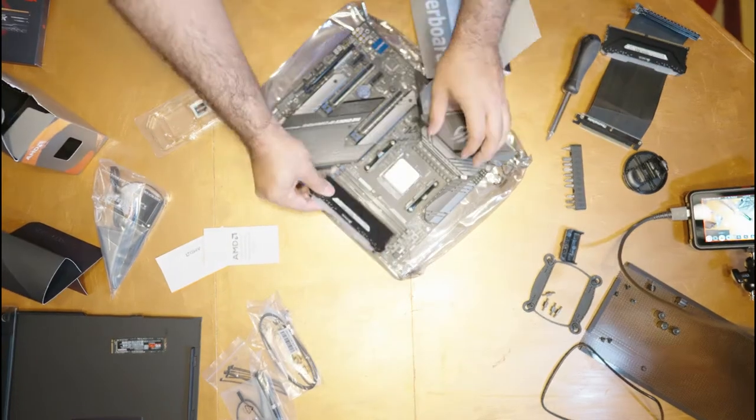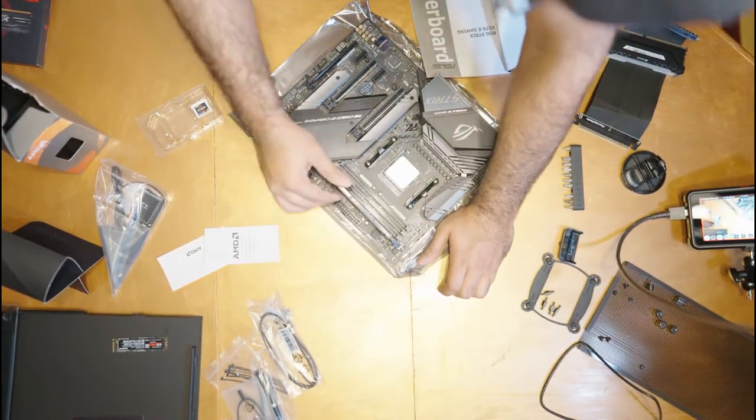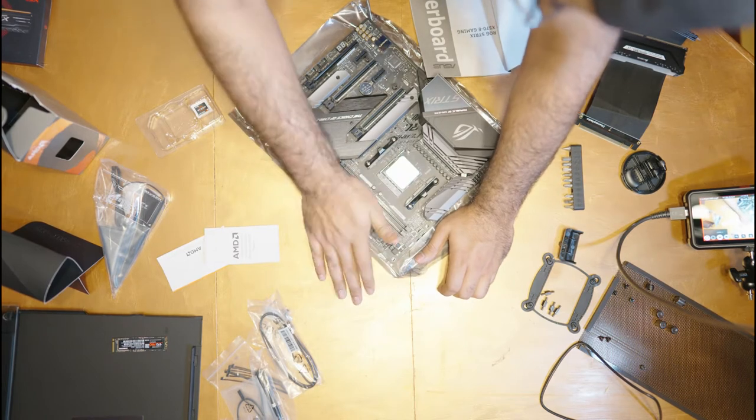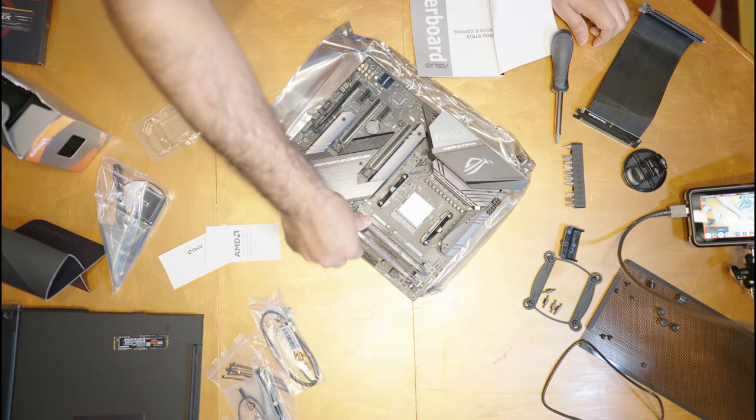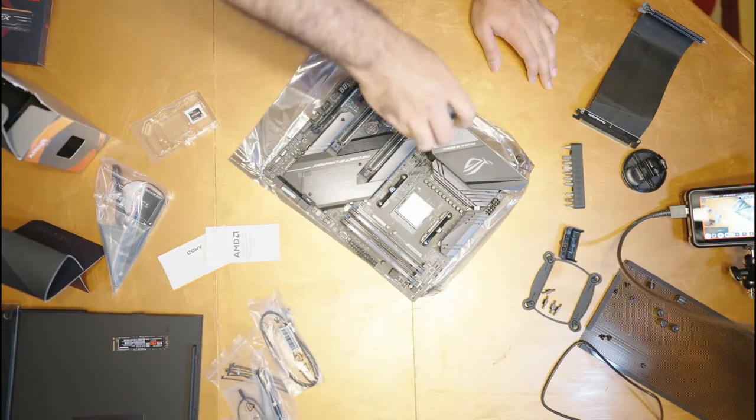Installing RAM is super easy. All you need to do is make sure you line up the pins correctly — there's one side with more pins and one side with less, with a gap in between. Make sure you pay attention to how you're lining them up, and don't try to jam RAM into a spot that it doesn't fit.